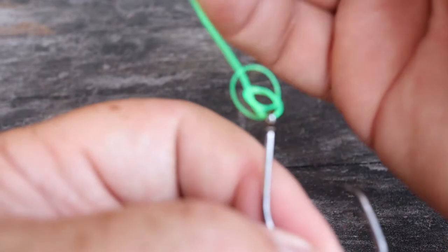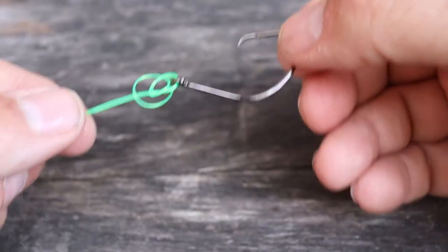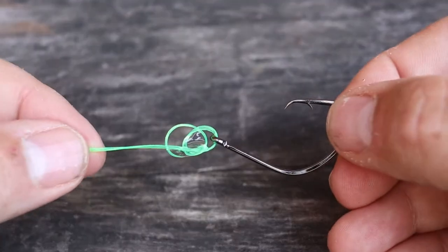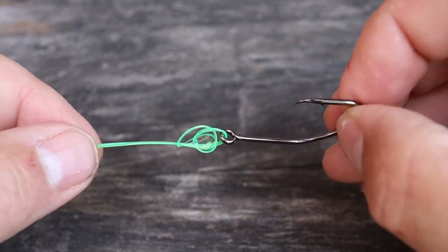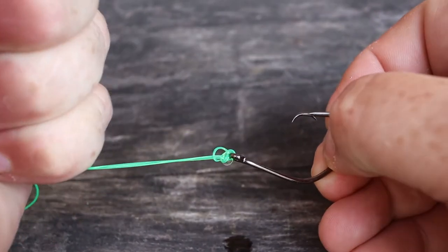Now we'll moisten the line — if you're out on the lake just use saliva, otherwise dip it in water. The reason we moisten the line is so we don't burn it when we pull it tight. Then just grab the tag end and main line and start pulling tight.